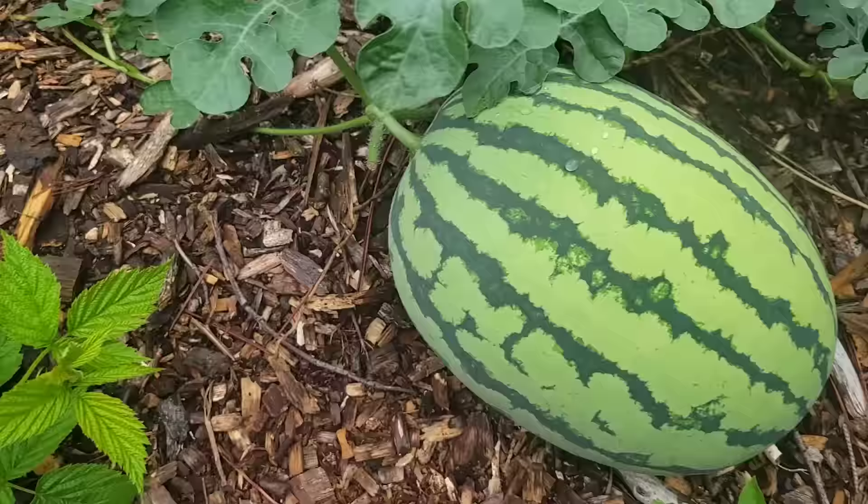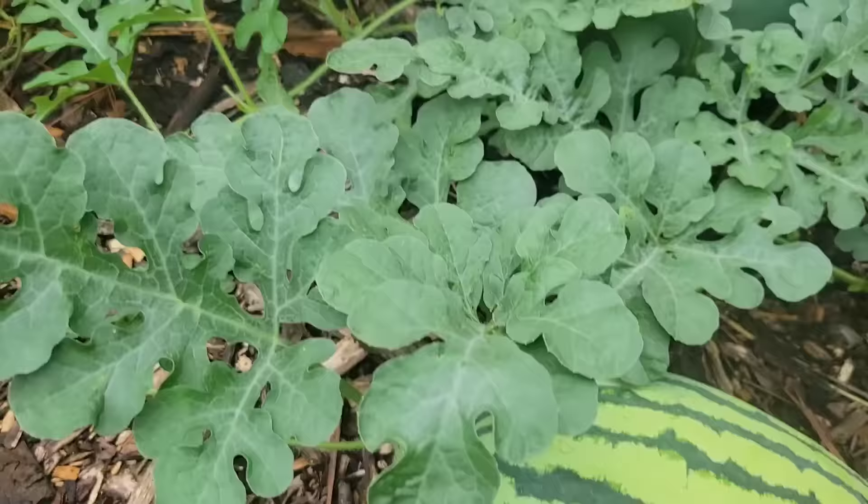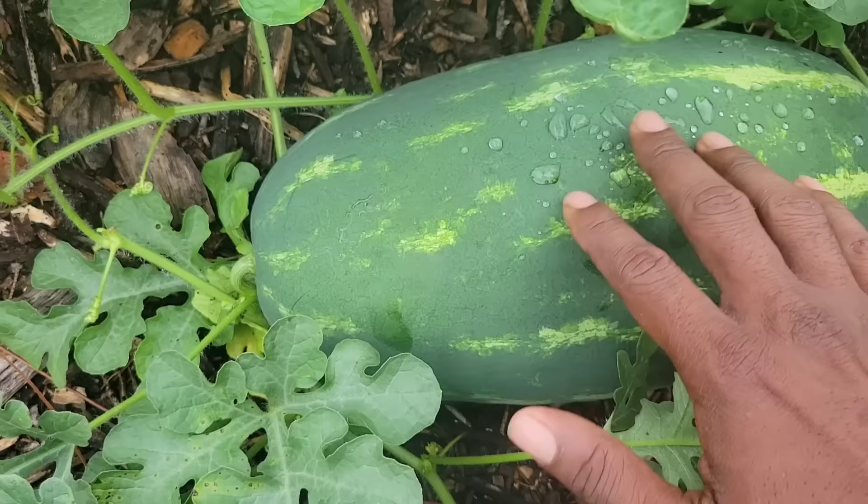If you look, I've clipped this one — look at the size of it. All the energy that was going to the other melons is going to this one. Same thing with this one — I clipped it right here, and look at the size; it's going to get bigger and bigger. There are some I can't get to because I don't want to step on other plants and damage my other watermelons. But I'm about to show you the evidence.